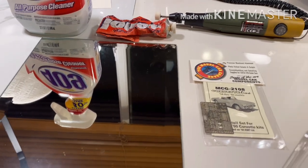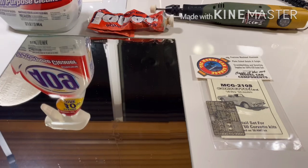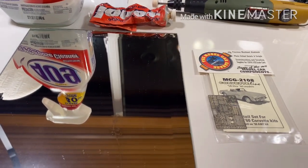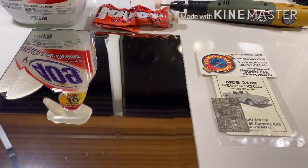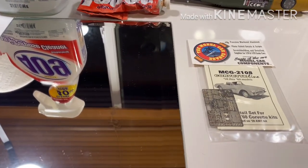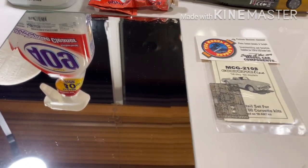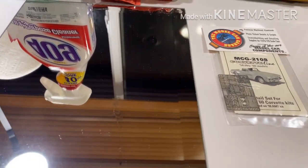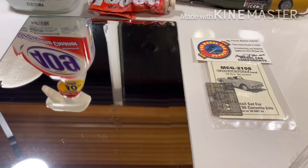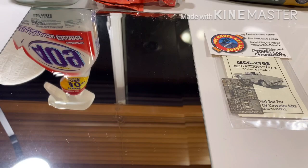Hello model enthusiasts from across the globe! This is Model Behavior and today our how-to is going to be about polishing photo etch. If you've looked at an older car that had a lot of chrome trim and a lot of emblems on them, you know that they were very highly polished and then plated, and that's a look that you can replicate very easily — I'm going to show you how to do it.